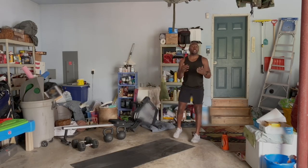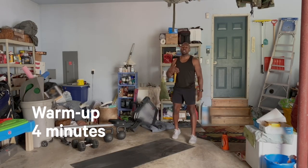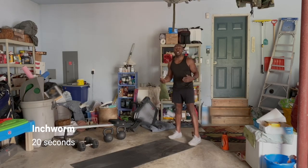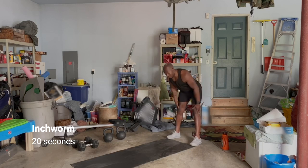All right, so the first thing we're going to get into is that warm-up. We're going to have 20 seconds per movement. We're going to run through this about four times. The first thing we're going to do is the inchworm. I love a good inchworm, starting with those feet hip-width apart. Try not to bend the knees too much.